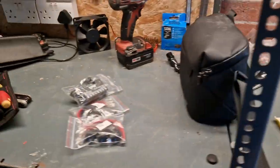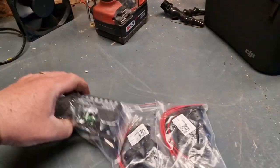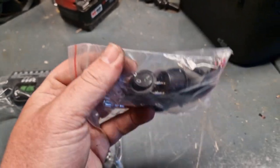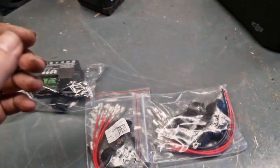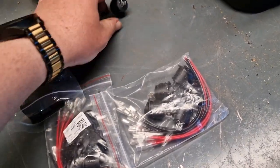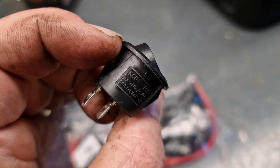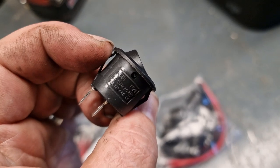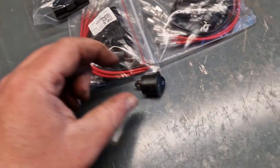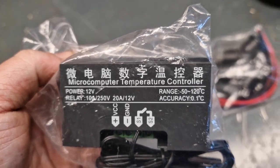So we're in the workshop — it's a bit of a mess. I'm just printing out a duct in the hope that it's going to fit for this little project. These have turned up from AliExpress — not a lot of money. I've got some rocker switches — there you go — and they're rated at 250 volts 6 amps or 125 volts 10 amps. Obviously we've only got 12 volts, and this is the other little piece: a micro computer temperature controller, 12 volt.